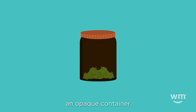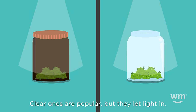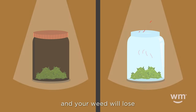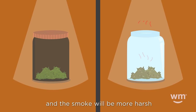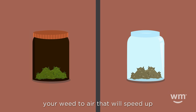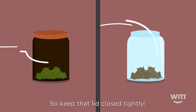You'll want to keep your weed in an opaque container. Clear ones are popular, but they let light in. Heat and exposure to oxygen can cause the terpenes to dry out, and your weed will lose its aroma and flavor. Overdried weed has a different smell and flavor, and the smoke will be more harsh and possibly less potent. Leaving your container open will expose your weed to air that will speed up the drying process, so keep that lid closed tightly.